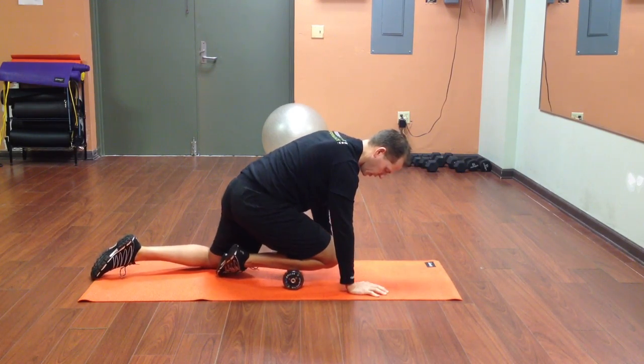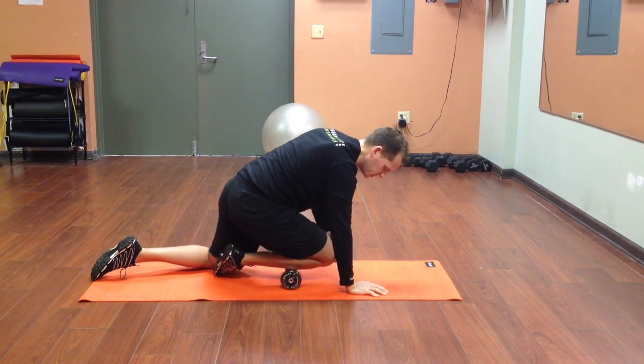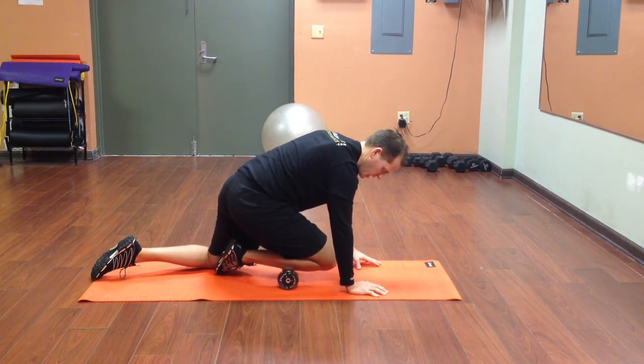Now at the top of zone one, I'm going to apply some pressure if I need it and perform four cross frictions, just sliding across the roller — one, two, three, and four.